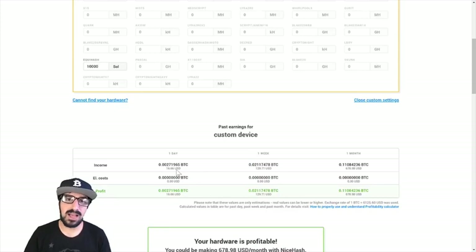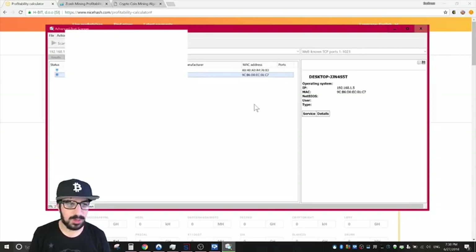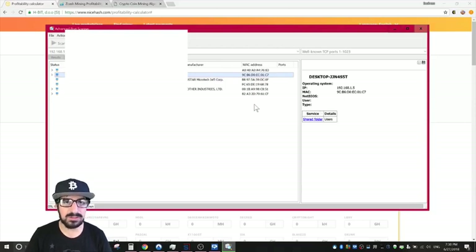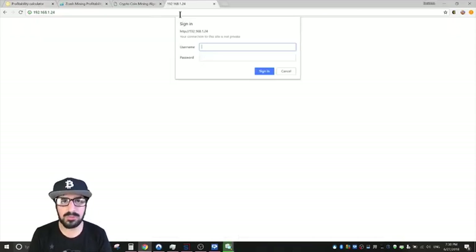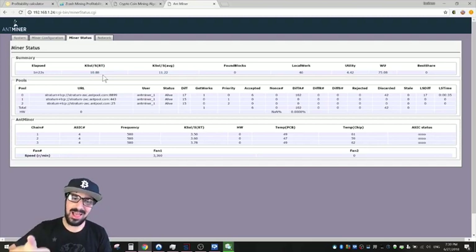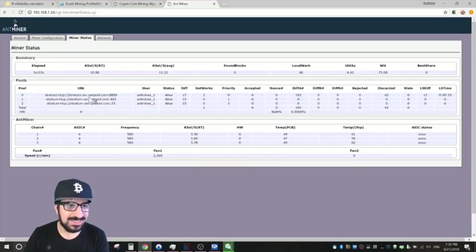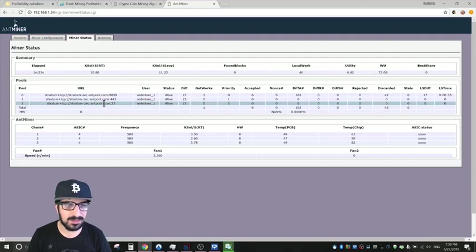To find the IP address, I'm using Advanced Port Scanner so I can configure the pool address. I typed the IP into my browser — you can use any browser, Mac or Ubuntu Linux, doesn't matter — as long as you find the right IP. Username is root, password is root. The mining status shows 10,000 kilo-sols, actually reading 10,880 — not bad, pretty close to the advertised 11,000.